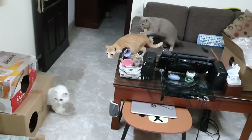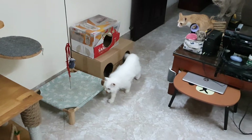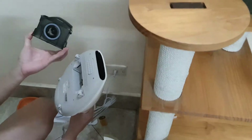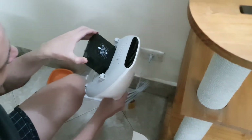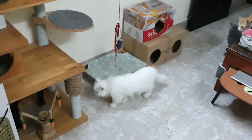Look at that, look at that. It's so crazy. Look, this is the filter. Look at that, it's crazy. It's so long.